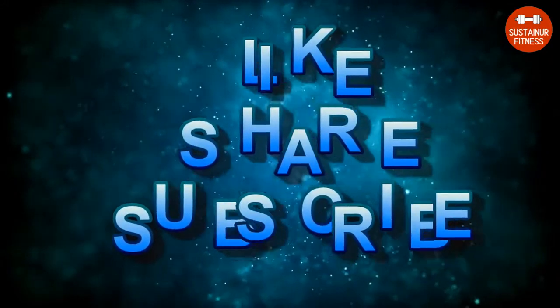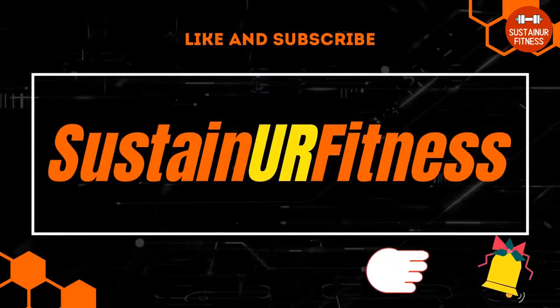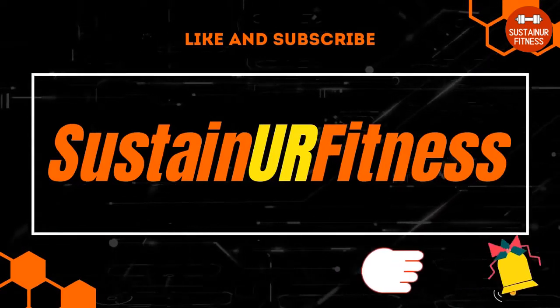If you liked the video, please like and subscribe to our channel. Also, click the bell icon to get new video updates from Sustainer Fitness. See you next time.